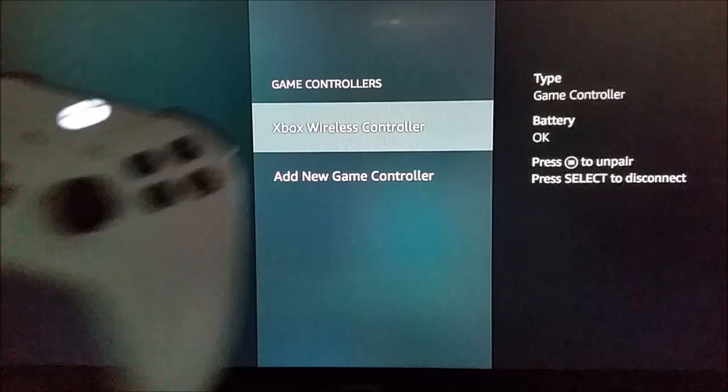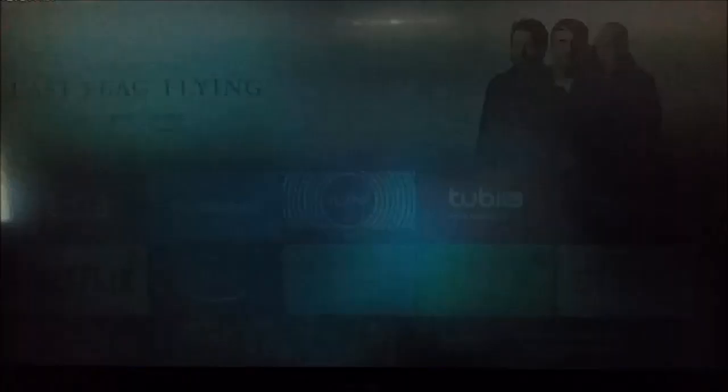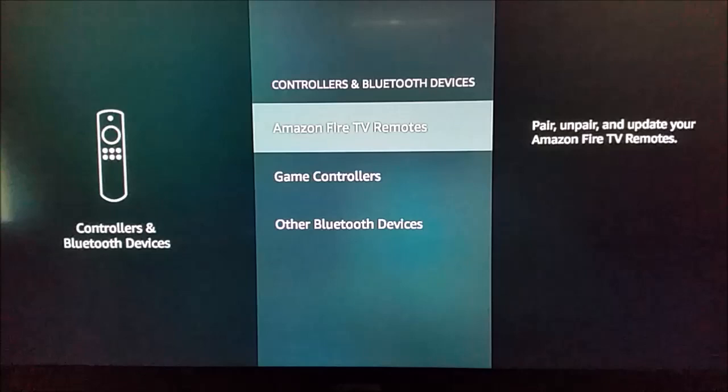If you want to unpair this device, go back to the home screen and take out your Amazon Alexa voice remote again. Hold down the home button for a few seconds, go over to Settings, and then go right back to Controllers and Bluetooth Devices and Game Controllers.